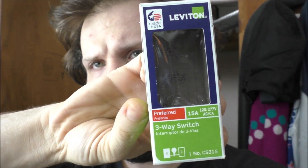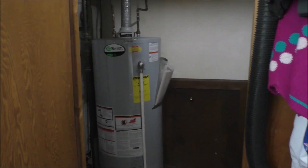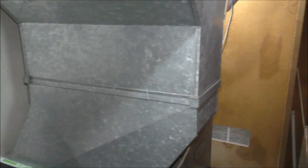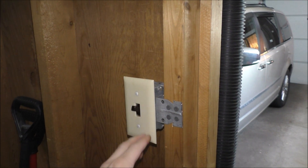I actually have the box right here, but my question is: how can I control the lights inside with two different switches? Let me kind of show you what I mean. If you look in this furnace slash heater room, where the water tank and the furnace are, I already have a switch right here.